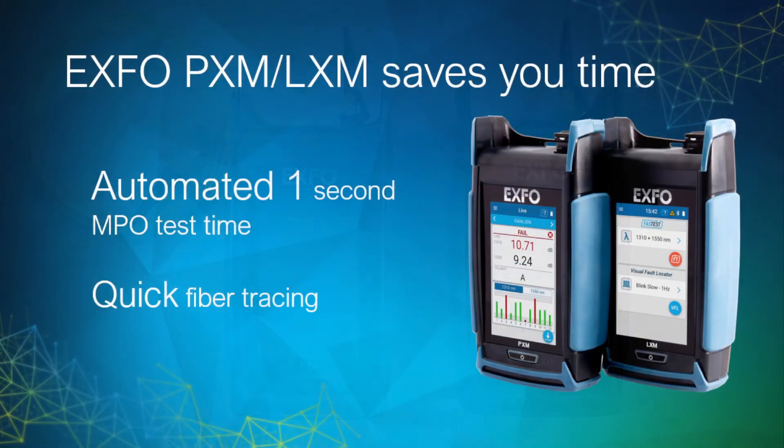So as we've seen, with the automated one-second MPO test time and its quick fiber tracing feature using the inline VFL fault locator, the PXM LXM will save you a lot of time in your installs. Thanks for watching.